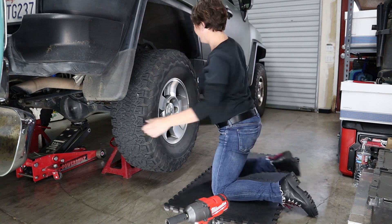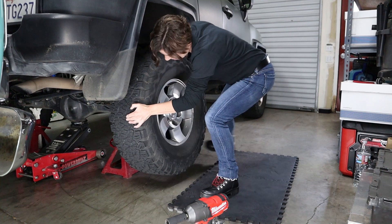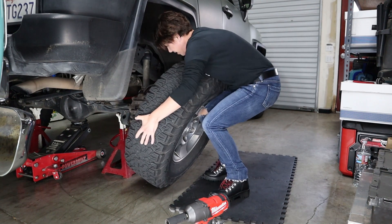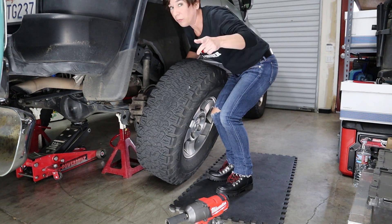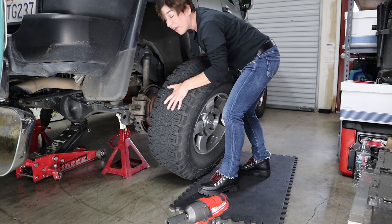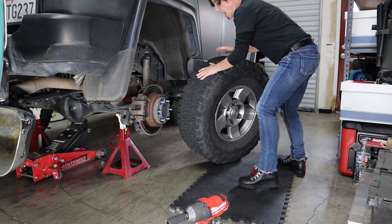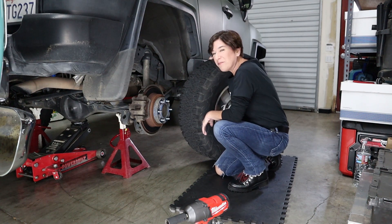Good thing I work out! These are actually 33 inch tires, so they're a little bit bigger than your normal FJ Cruiser tire. I'm gonna go ahead and set it to the side, and when we come back we'll be ready for the next step.